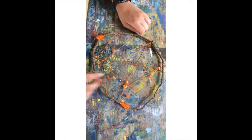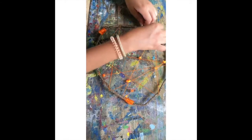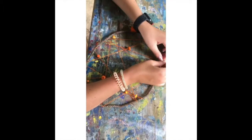Now that I've strung the beads along the string the way that I want it, I'm going to tie the finishing two pieces together and then my dream catcher is finished.